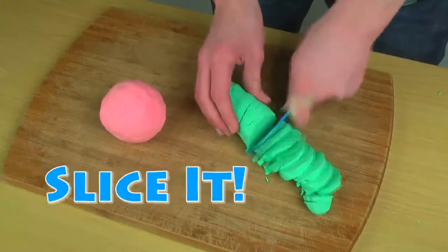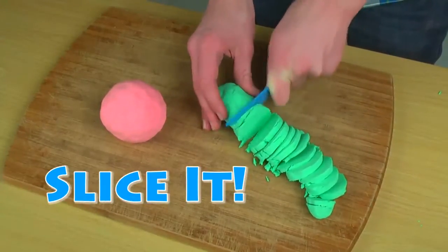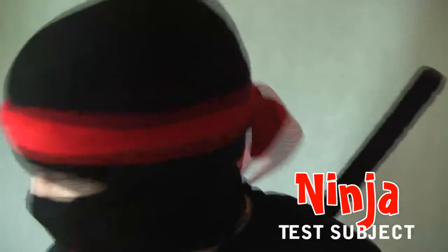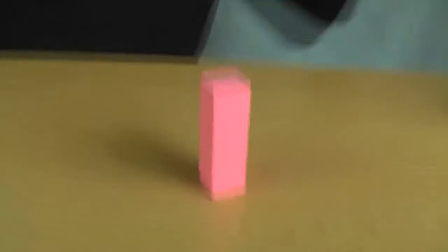It can easily be cut with a plastic knife, making it the perfect addition to any girl's playhouse kitchen. Yes, Bubba is creative, but it is also darn satisfying to destroy.